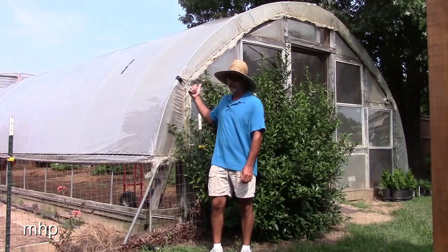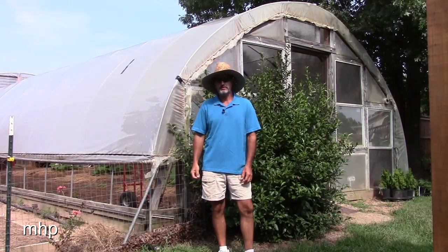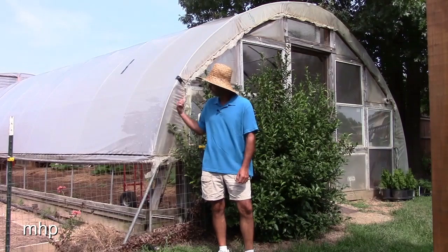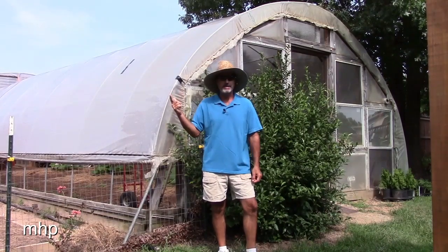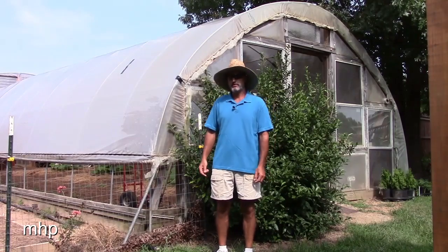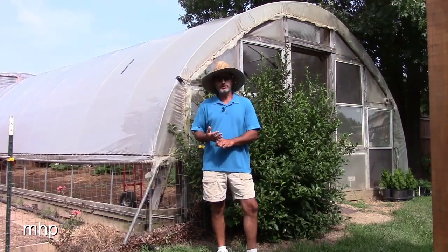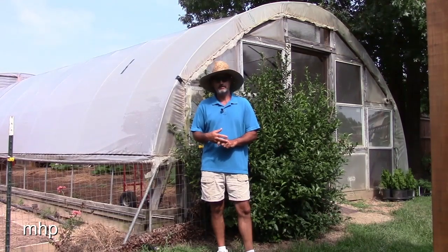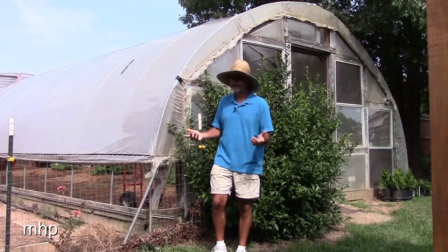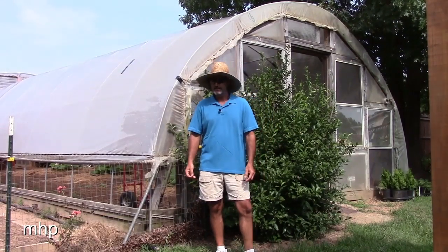Hey everybody, recognize this? That's my little greenhouse — did my first video in December 2010, still standing, same plastic on there, believe it or not, still going strong. But I'm sure you've heard that old country saying: when life gives you nematodes, turn them into pumpkins. You never heard that before? Well, you have now — and guess what, that's what I'm trying to do.